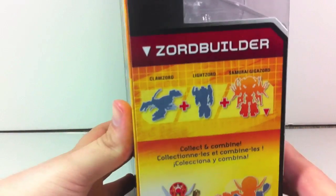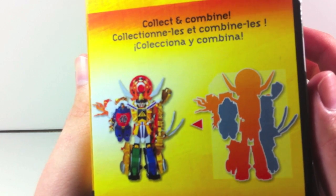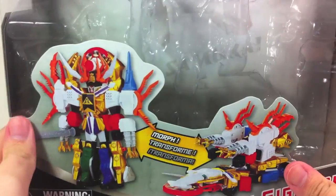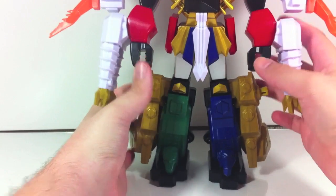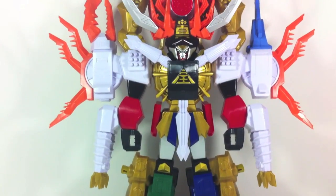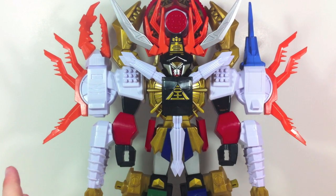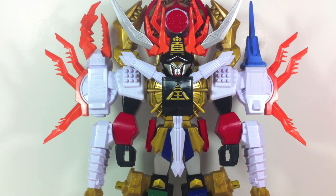It also shows that you can combine it with the Light Zord — the Claw Zord can become an arm, meaning the Scorpion Zord can also become an arm, and the Swordfish Zord can become an arm. That's all the various arm-related things. Here it is in all of its giga glory. We'll pan up a bit since I can't get the whole thing in the camera frame. It's styled like the Gigazord but done in a really strange condensed fashion.